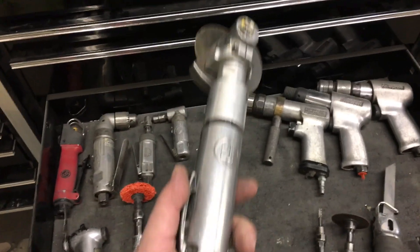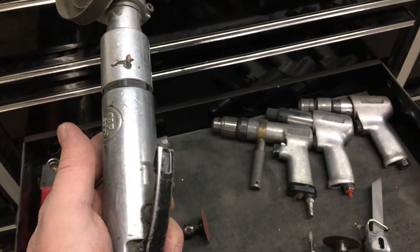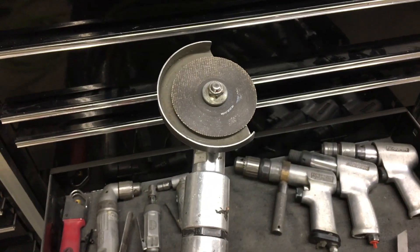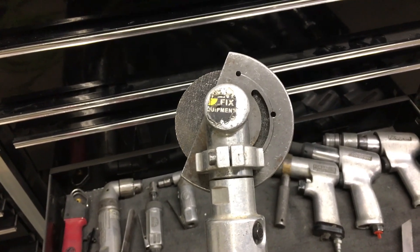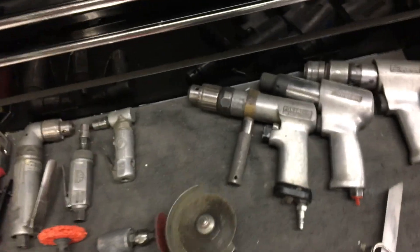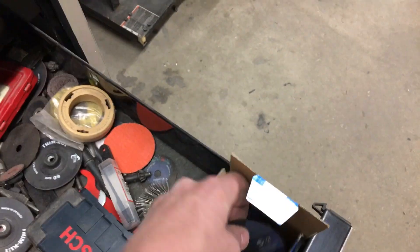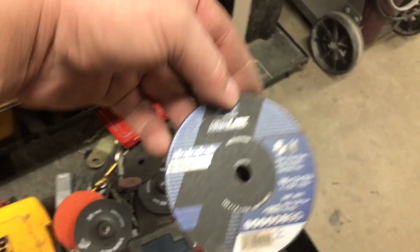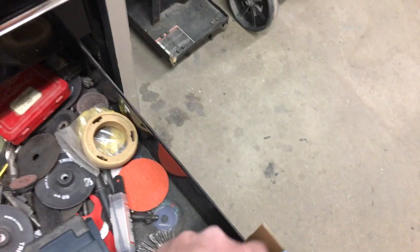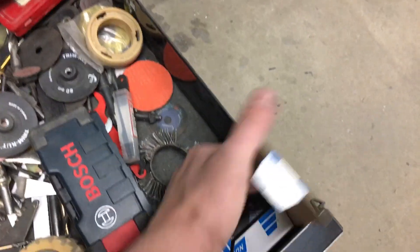This cutoff wheel is from DentFix. If you don't have one of these, get one. I use this constantly. And the best thing to do for wheels is to use these — they're not DentFix brand but DentFix sells them. I think they're Norton 4-inch discs. These things last forever. So that's definitely what you want.